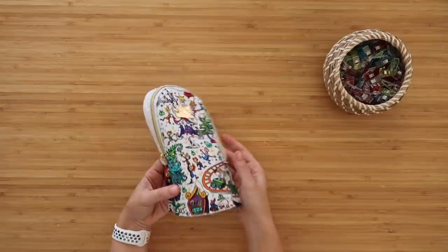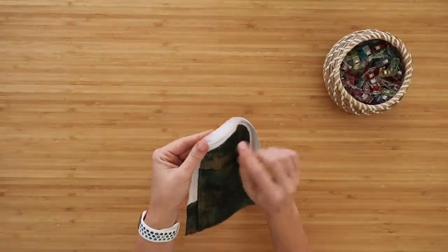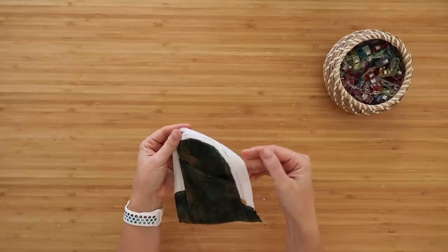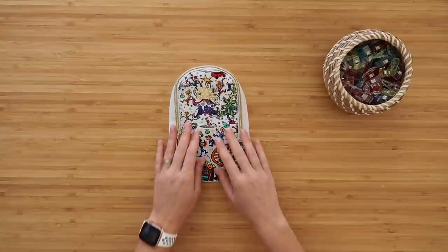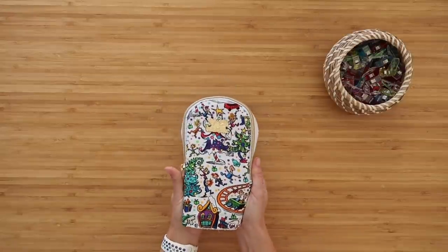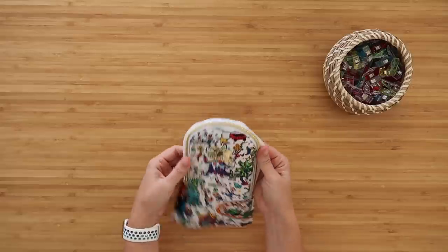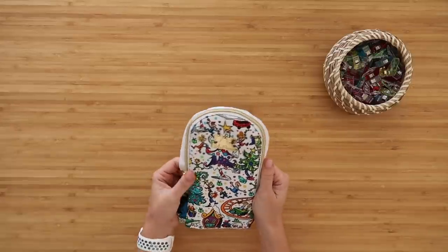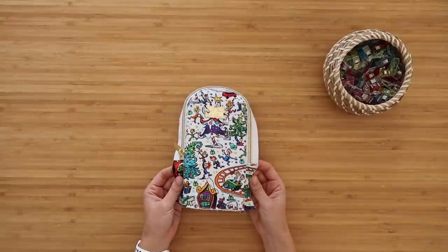Once you're done it should look something like this. Top stitching on this can be a little tricky — you can see on the lining side I didn't quite catch it perfectly. Using thread that matches or coordinates with your panel is going to help if you're not a strong top stitcher, but some of you are amazing top stitchers who would use something that really stands out.